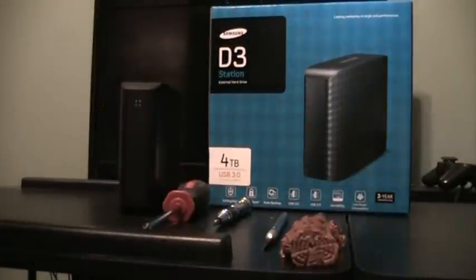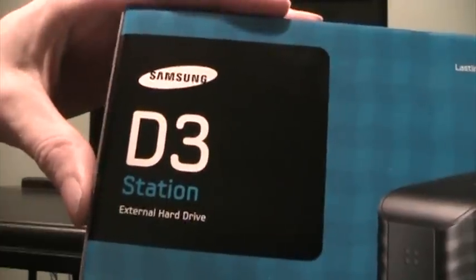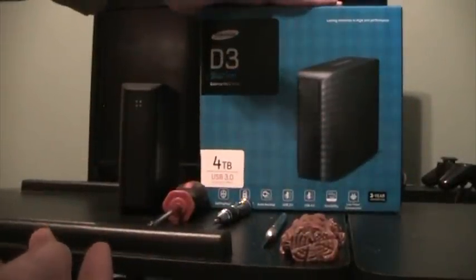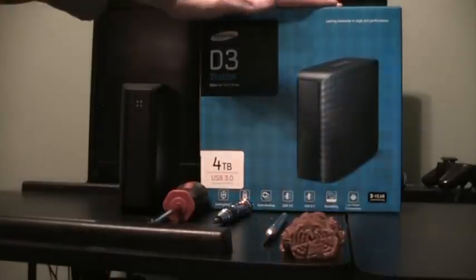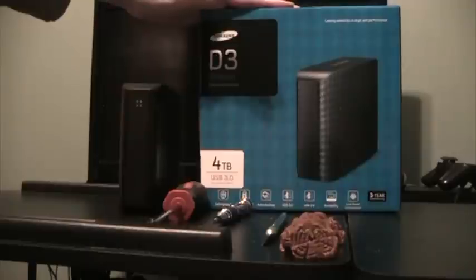Hello everyone, my name is Sir VG, and today I'm going to be offering you a tutorial on how to open up the Samsung D3 Station external hard drives. With Newegg's recent eBay auction offering a 4TB hard drive for $100, I'm sure there's a few other people besides myself that want to know how to open this thing up to use it as an internal hard drive.